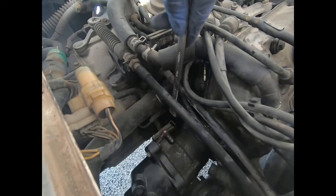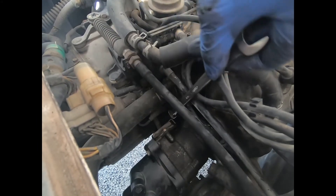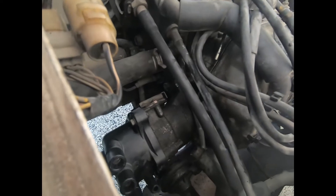Next, we're going to be removing the two 12mm bolts that hold the distributor on to the engine. There's going to be one that's accessible from the top right here, and the other one is accessible from the bottom.